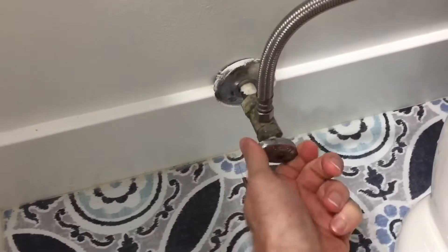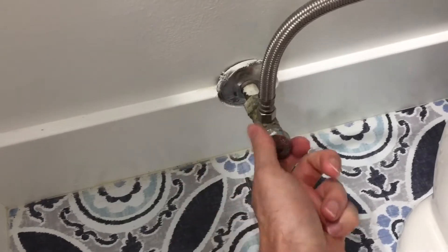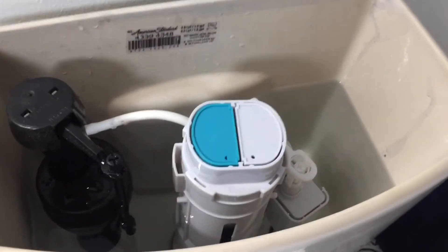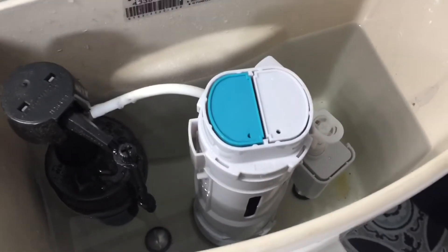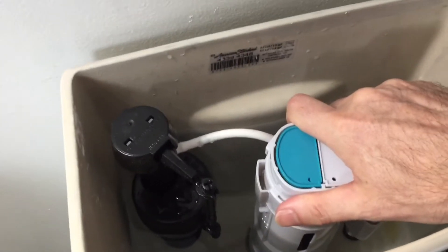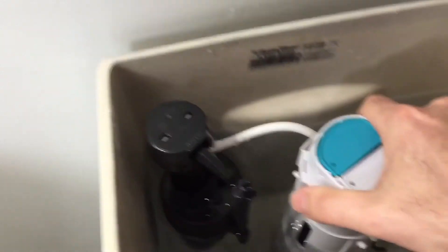First, let's turn off the water. Next, we'll remove the lid. Then we need to remove the flush tower — turn it clockwise, then pull it straight up.